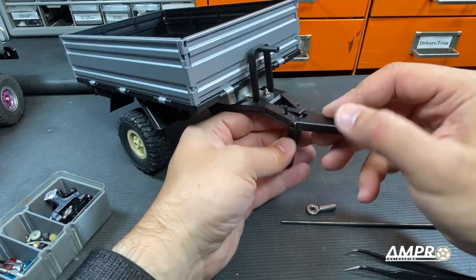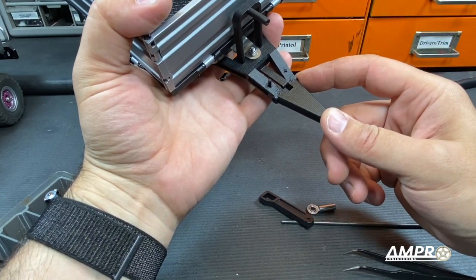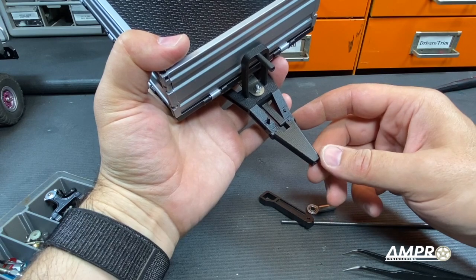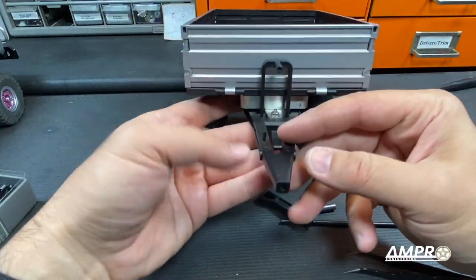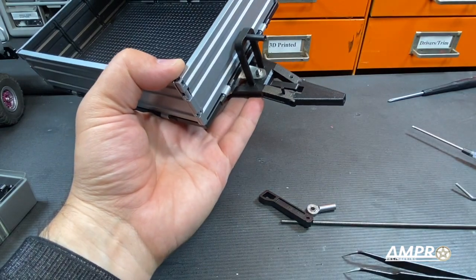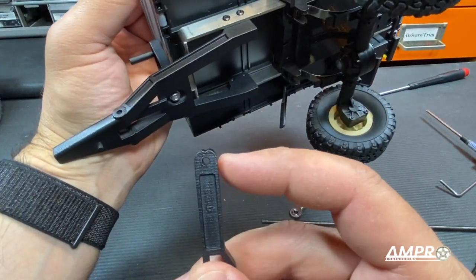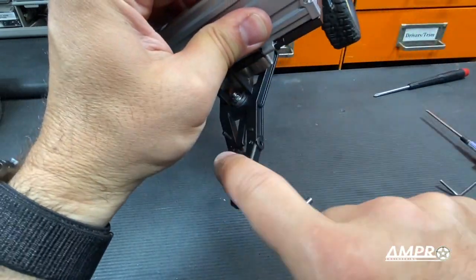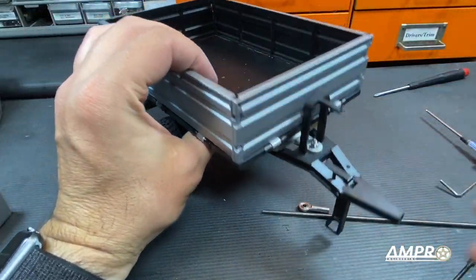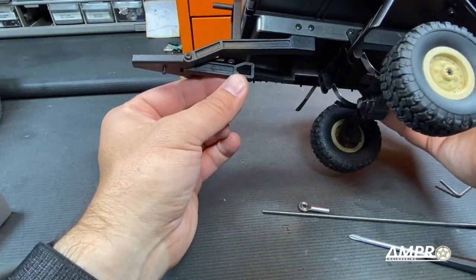Next we're going to install the kickstand. There are a lot of things you can do — if you don't have a long enough M3 you can shove a 3mm diameter rod through here, or use all-thread with two nuts on each side. I'm going to try a 25mm M3 screw, run it straight through here and put a nut on the other side. I'm just going to use a lock nut so it doesn't back off. This is actually a 30mm long screw. To install it you want it in this orientation — the little teeth line up with this flexible bar. Just shove it straight through; it should just barely stick out enough, and it does. The little divots will prevent this from dropping down.